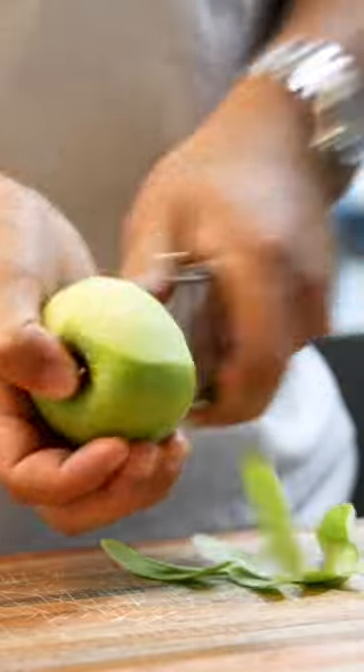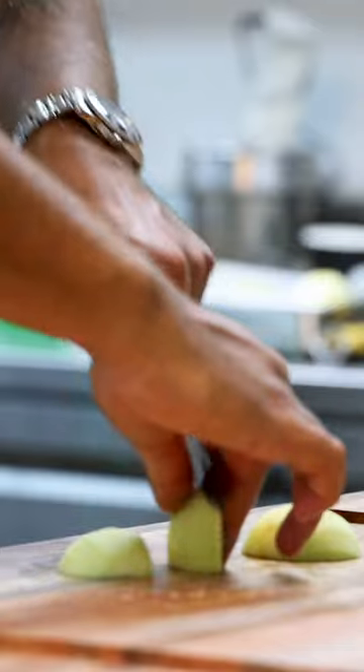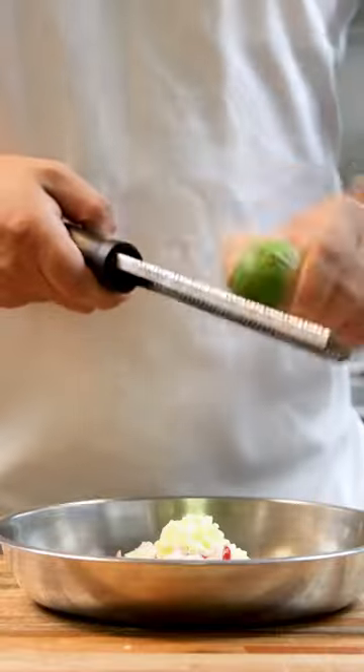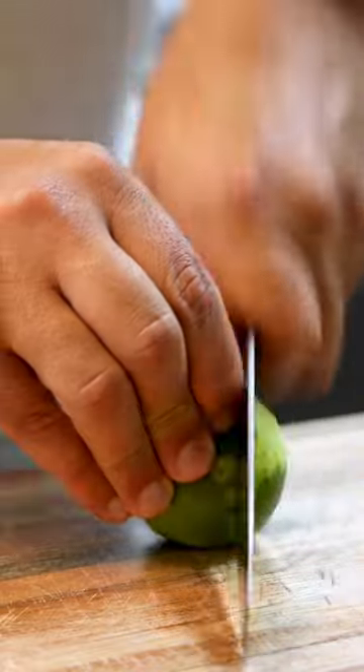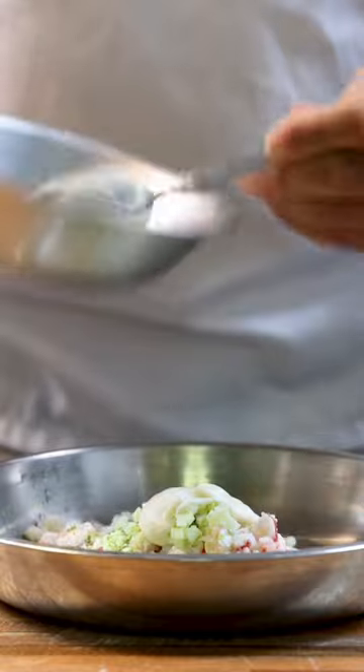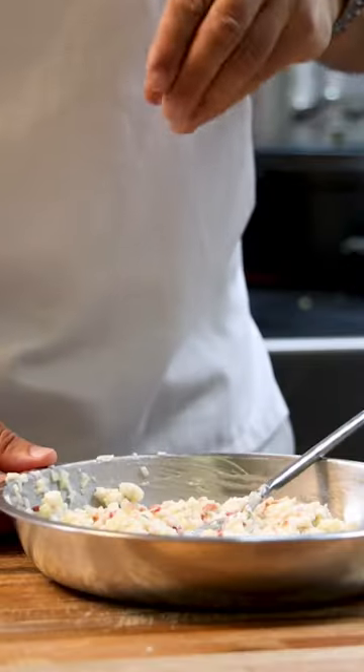Now peel a green apple and cut it into small cubes, also known as brunoise. Add a couple of tablespoons to the crab meat, then season it with the zest from a third of a lime, a squeeze of lime juice, and two tablespoons of celeriac cream. Gently mix this and then season with salt.